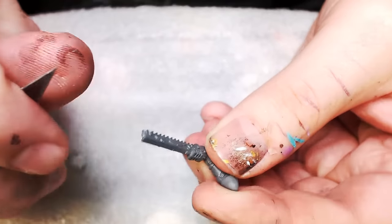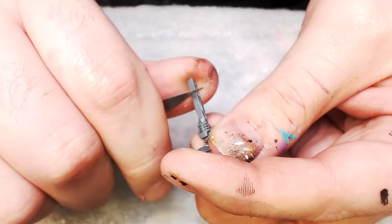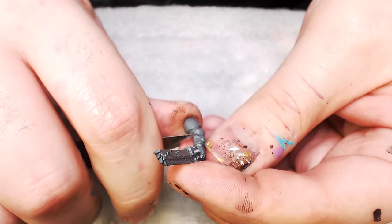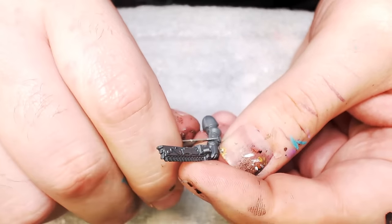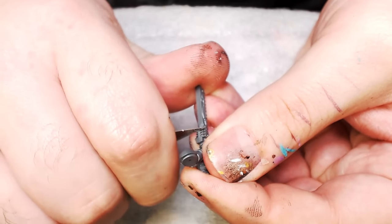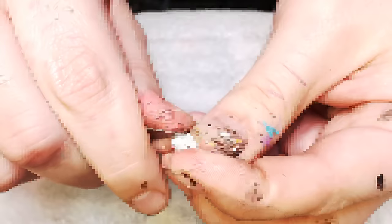Let's back-scrape some of the mold lines off the chainsword. We've got the world's most obnoxious chainsword here with literally a banner and purity seal wrapped across it. Like, this project is going to be hilarious — you're about to watch a space marine that takes longer to paint than to use in the game. These are alternate color schemes — we're not going to be painting them traditional black. We're going to be going with a bone white, which we referenced in a layering video a couple of weeks ago.